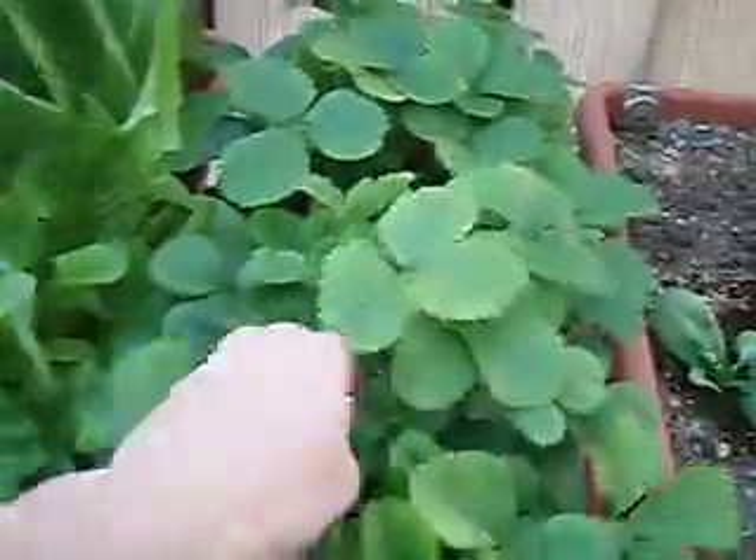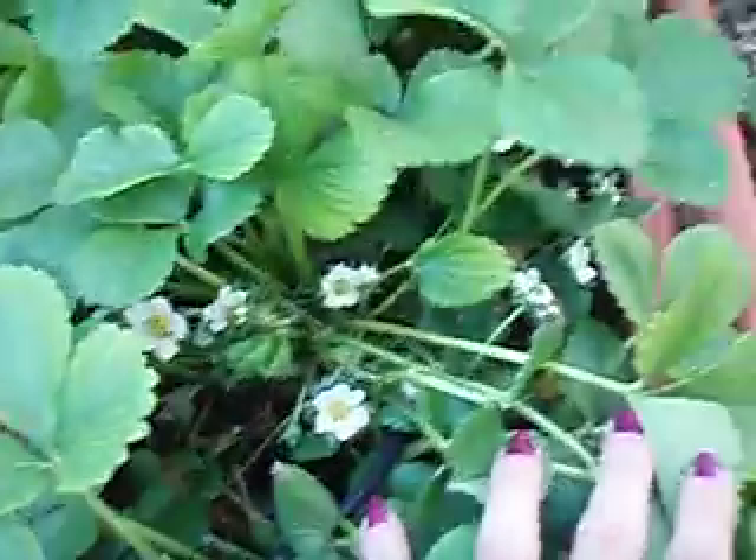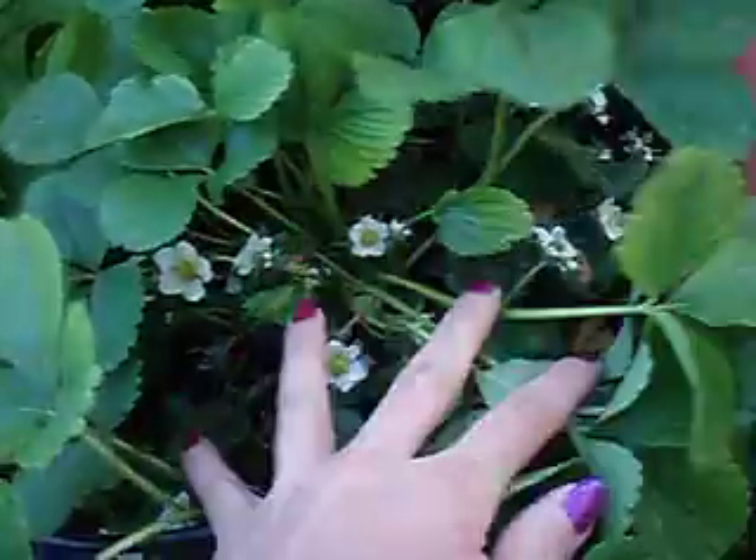My strawberry plants have gotten huge — look at the flowers! This is the second year, so I am getting just absolutely tons of flowers on these plants, and they're just beautiful.